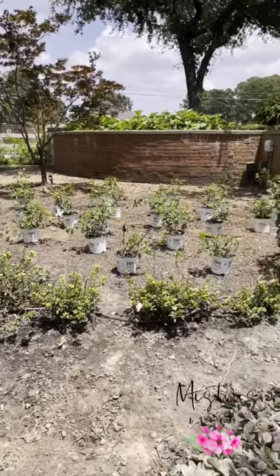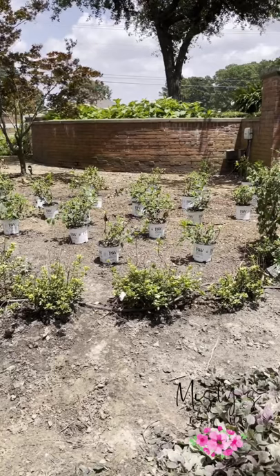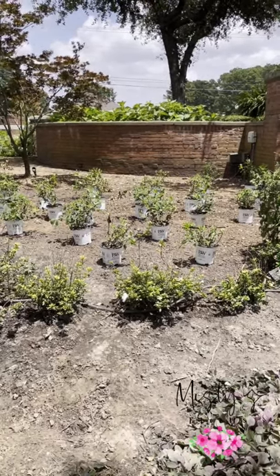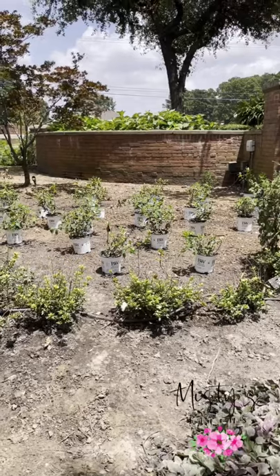We're going to amend the soil up here and we are going to get these planted pretty soon, probably by the end of the day. It's just too hot to let them sit out here and they do need a lot of water.